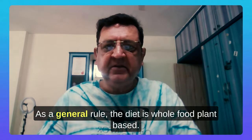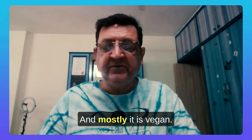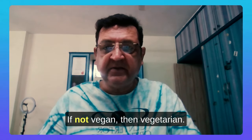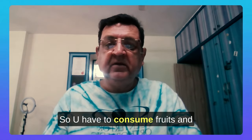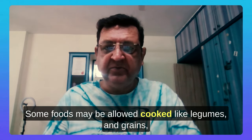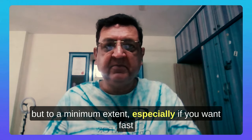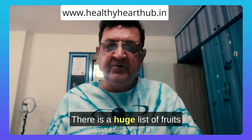As a general rule, the diet is whole food plant-based, and mostly it is vegan — if not vegan, then vegetarian. Vegan will give you better and faster results. You have to consume fruits and vegetables, preferably in raw form. Some foods like legumes and grains may be allowed cooked, but to a minimum extent, especially if you want fast results and quick reversal of coronary artery disease.